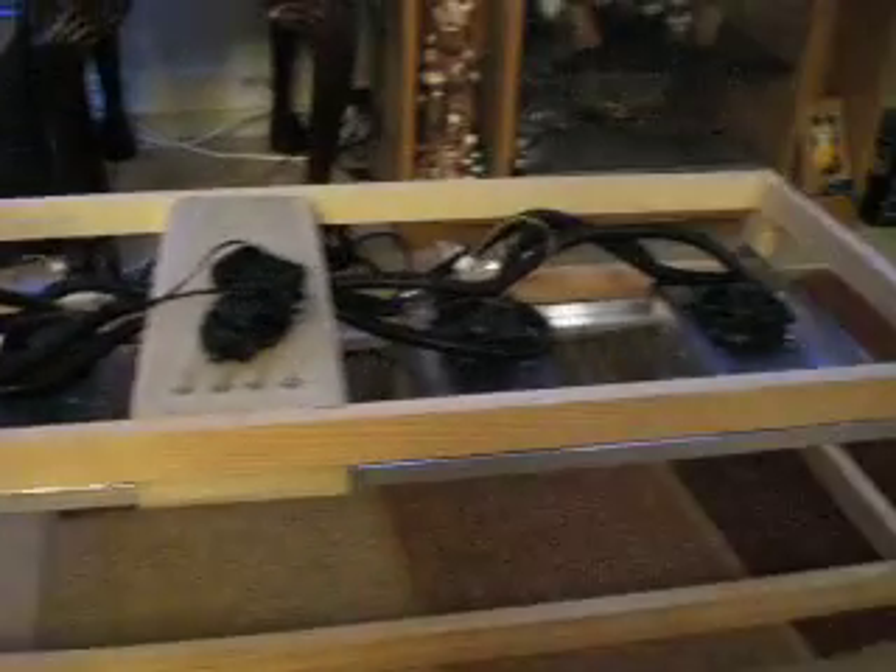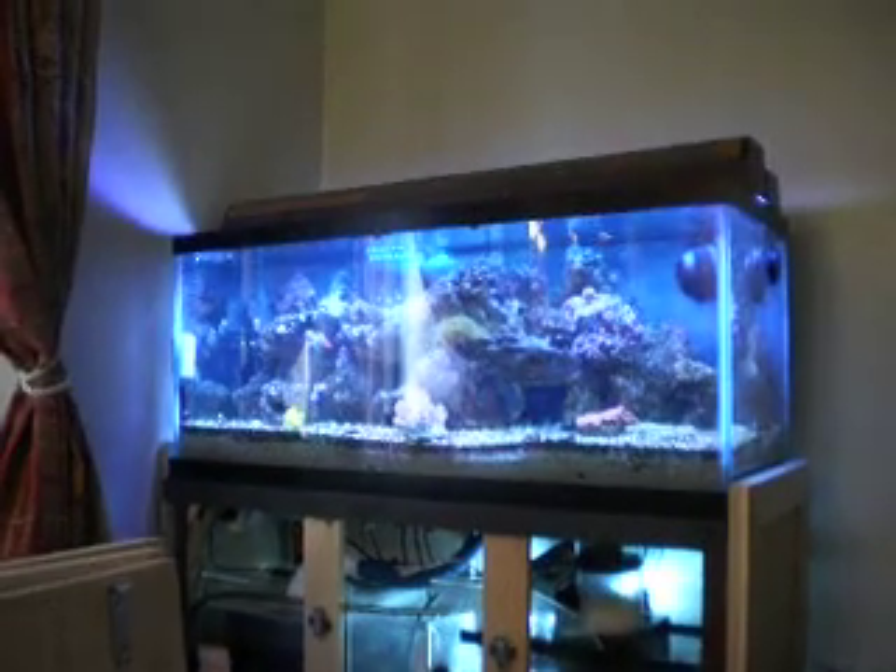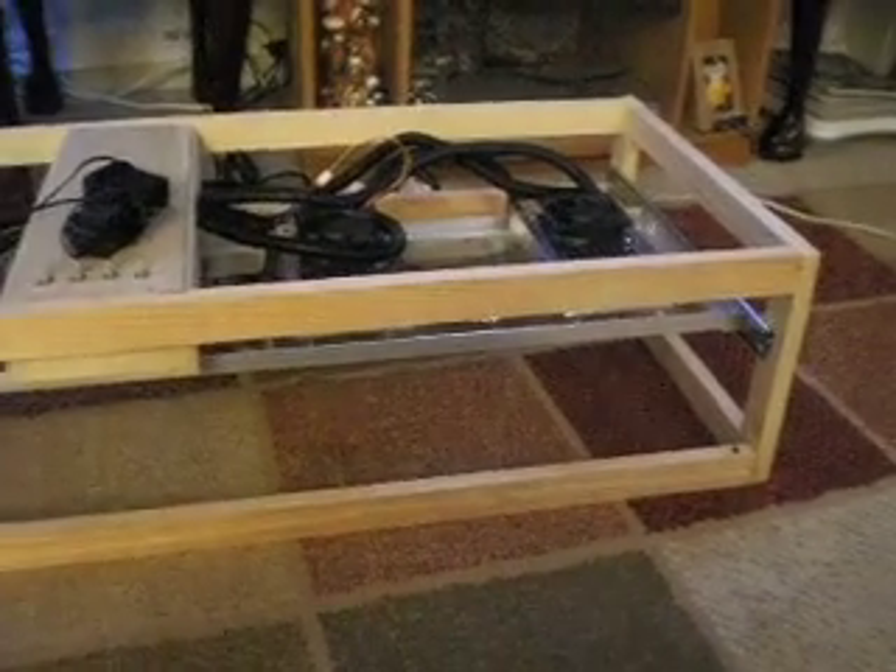Hi, this is my DIY LED kit. There's a frame for it that will go on top of the 25 gallon tank. Check it out folks, check it out.